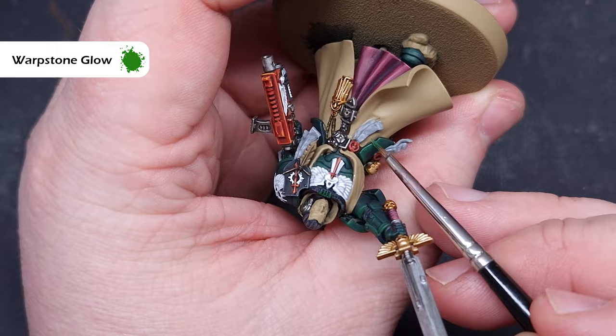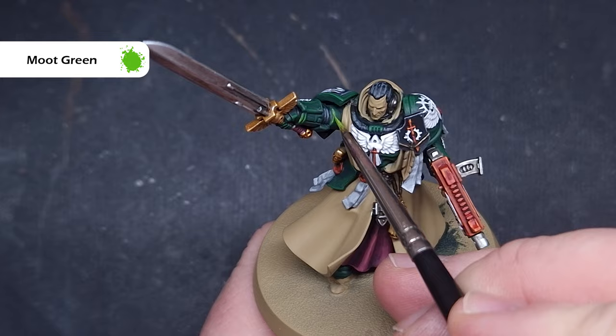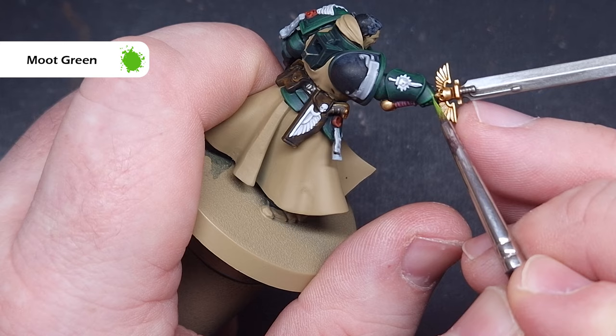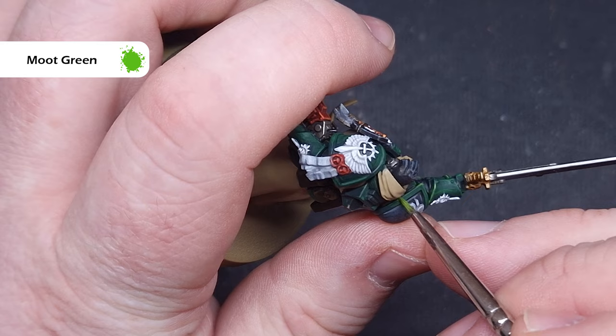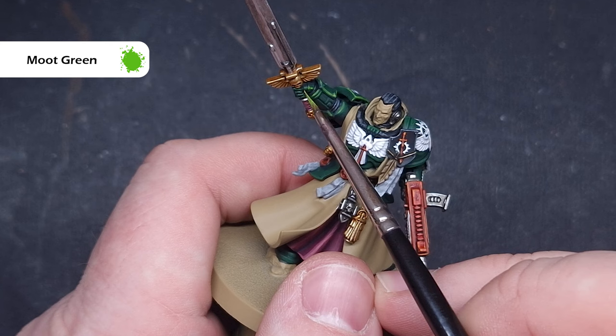Finally on the armor we'll put the brightest highlight on using Moot Green. It's very bright but don't worry — as it starts to dry it will blend into the armor a bit more. Use it fairly sparingly and you can always go back and add more. Take your time in those finicky areas like around the joints and fingers. I can't emphasize it enough throughout this video — make sure you haven't got too much paint on your brush.